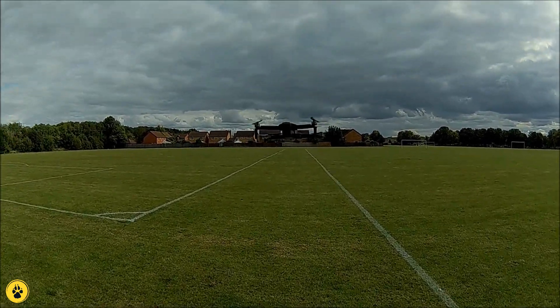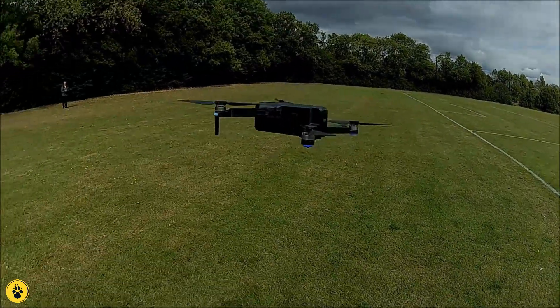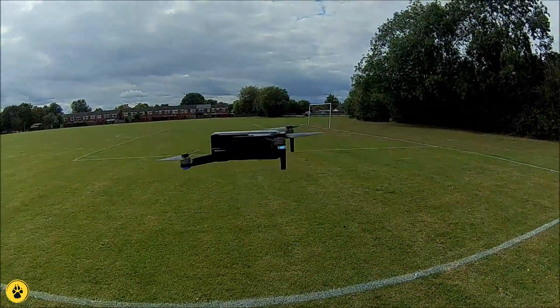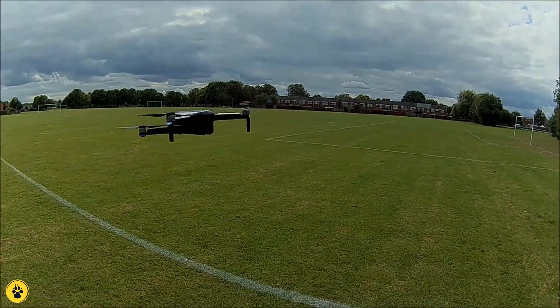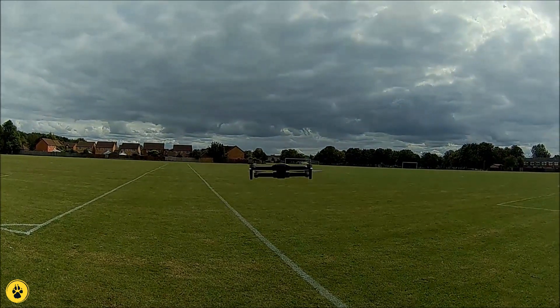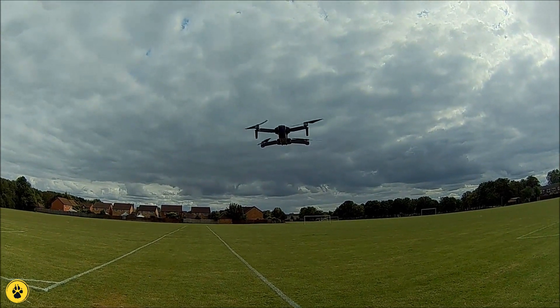We will send her out to do a return to home test in a minute. But let's have a look at the stability — this thing is just sat there so nicely. There is probably a 5 to 10 mile an hour gusting wind, so she is leaning a little bit into the wind, but she is sitting there rather nicely. The barometer is working quite well, just a tiny little bit of up drift.